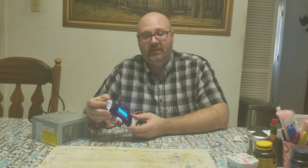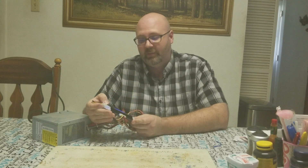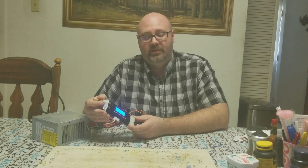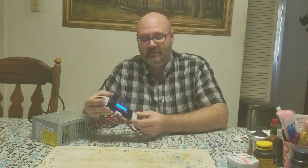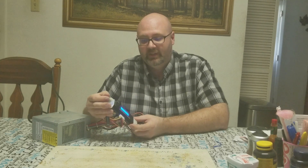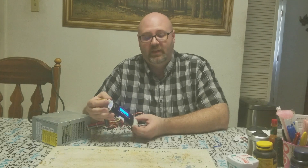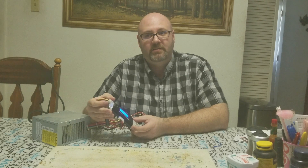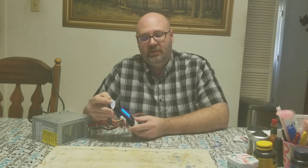They've got newer models than this one — I've had this particular model for about three to five years. It works with all modern connections: SATA, molex, the 24-pin connector, and so on. It has all the connections a normal power supply has that you'd need to test. Newer models are about the same price or maybe a few bucks cheaper, depending on quality. It's up to you, but this is what I use and I have nothing bad to say about it.